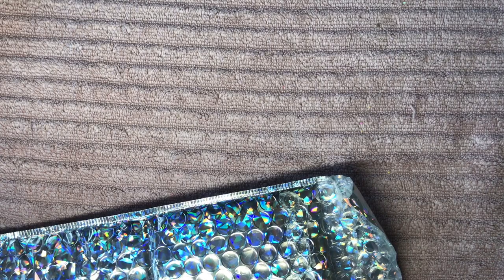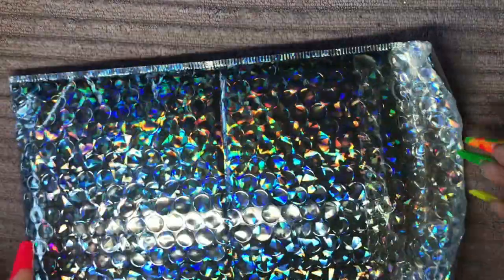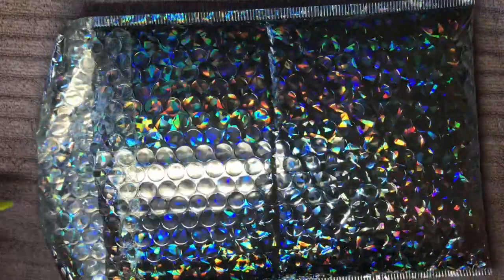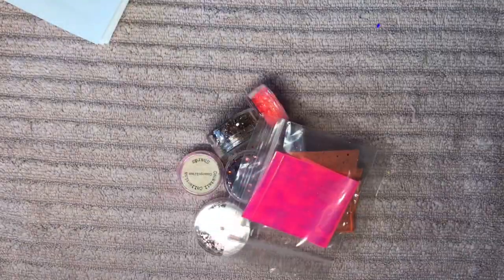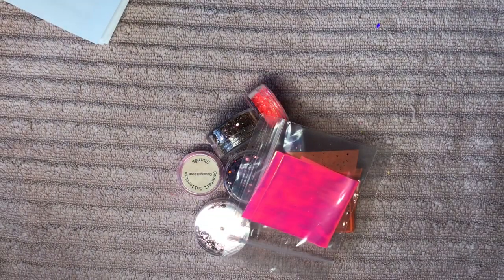Hi everyone, welcome back to another video. I've got another haul for you today, this time it's from Sonia Williams. She has these awesome holo bags - I'll tell you how much everything is as I'm pulling it out. There was a bit of an explosion in the bag, not sure what escaped, but never mind.